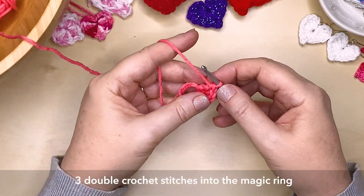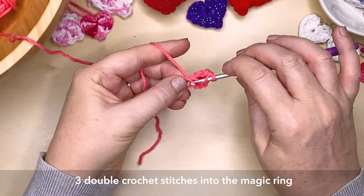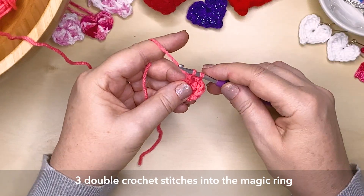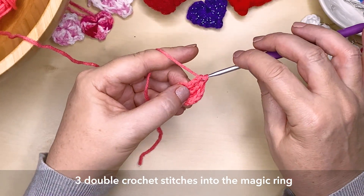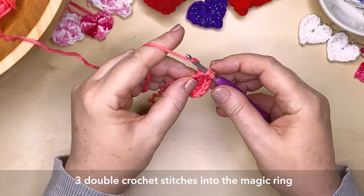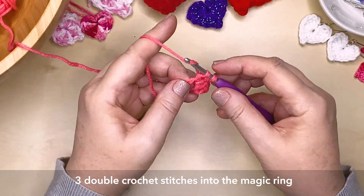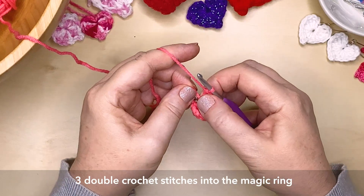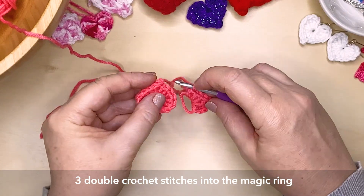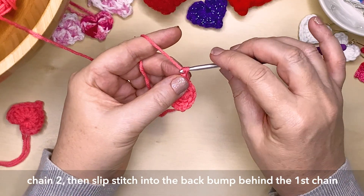And now we're going to create 3 double crochet stitches. Now if you're having trouble following any of these stitches or creating the magic ring, I do have tutorials on my channel for all of these, including a really simple hack to create a magic ring. So we're just getting to the bottom of the heart — you can see how that's shaping out now. And we're going to create 2 chain stitches, which will give us the nice little point at the bottom of the heart.